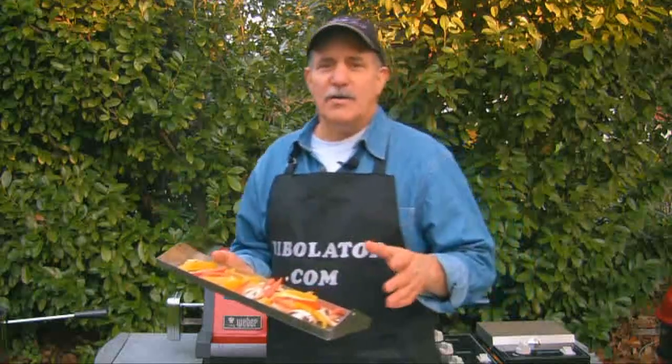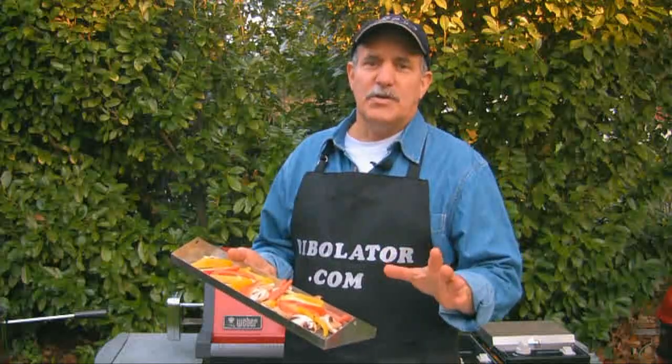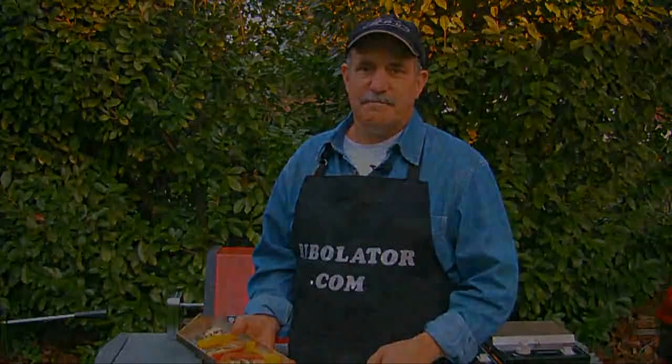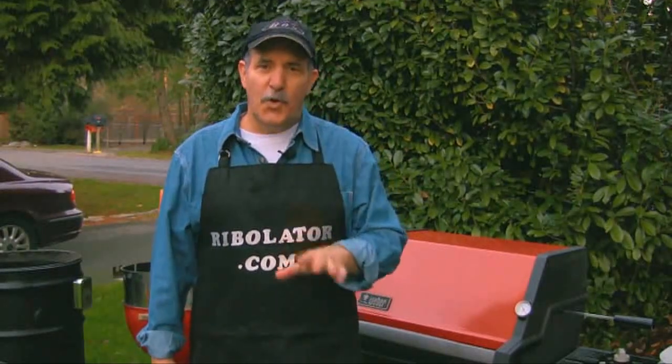In fact, you can do hot dogs, you can do pork chops, you can do steaks — anything you can imagine to cook, you can do it on the Rivelator, and it'll turn out tender, juicy, and moist every single time. Everything I have, you can find on our products page on the website. You can go there to order it.